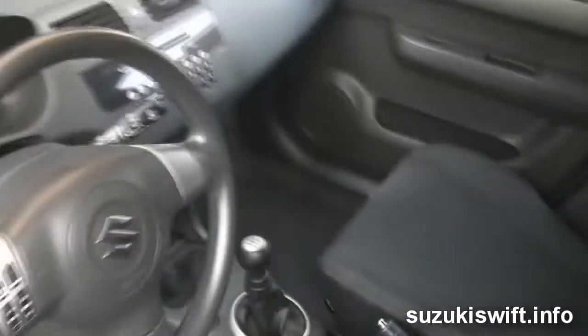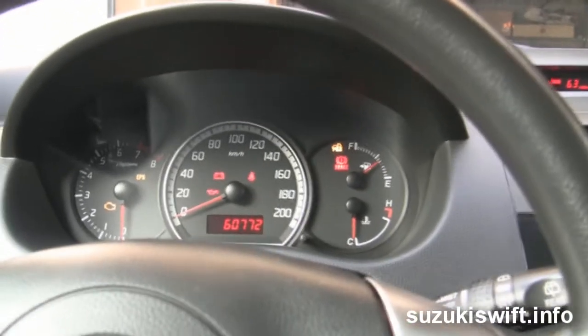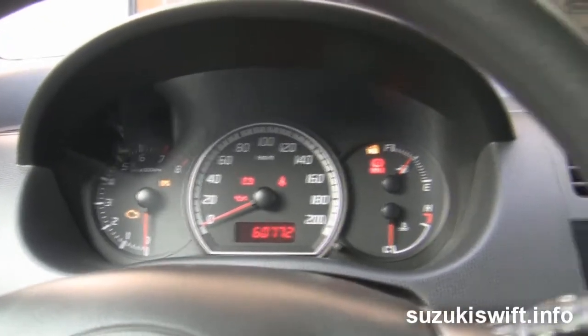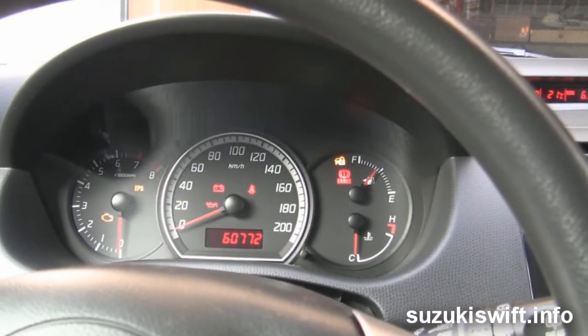This is my headlight warning system. How it works is: if you get in the car and turn on the ignition or start the car, it'll give you 15 seconds and then warn you. It'll say 'turn on the headlights' — but in Slovak, because this is Slovakia. So after 15 seconds, we're getting close to 15 seconds now.